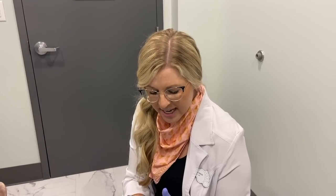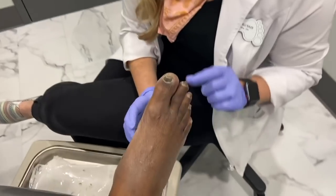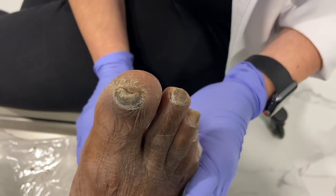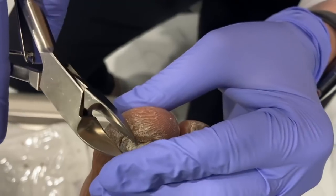Hey guys, Dr. Hurlis here. Coming at you with a nail trim. Our patient has had some pain in his big toes because over time his toenails, instead of growing out, have started to grow up. So you can see we're going to take these down and get them filed nice and thin to the tips. That way they're no longer painful in his shoes. We're going to start with our nail nippers here and try to get off as much as we can from this side.